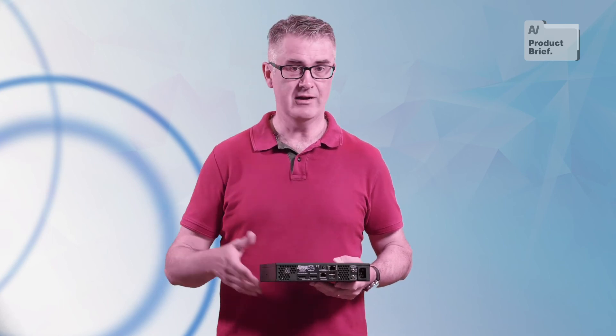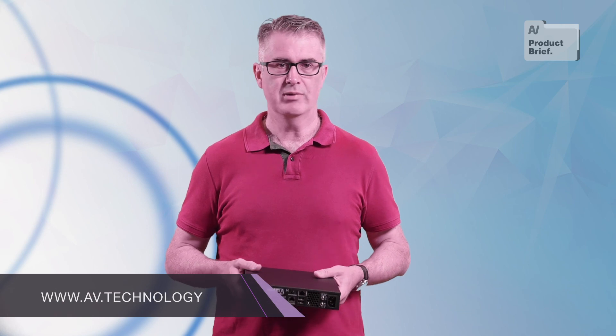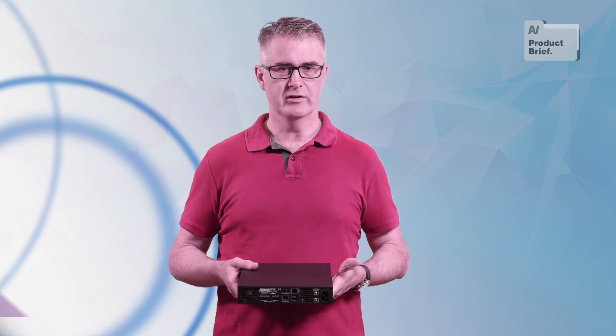Green Hippo hardware is well known for being bulletproof. There are Hippo servers taking care of mission-critical applications such as theme parks that have been powered up and down every day for 10 years plus without missing a beat. In other words, Nevis Plus is more than a rebadged NUC — it's a server-grade piece of hardware playing host to some of the best, most trusted media server software in the business.